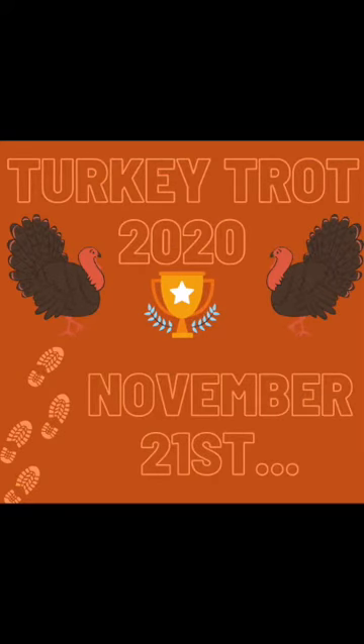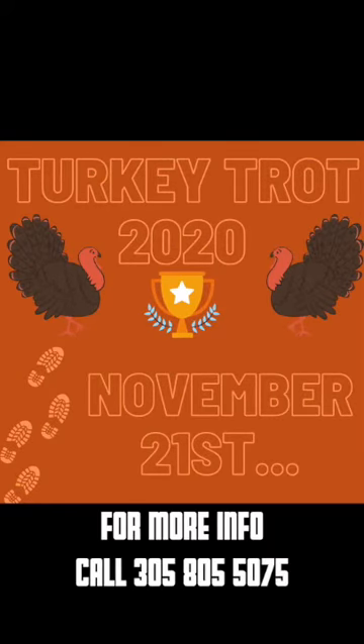Come join us on the morning of November 21st for our 11th annual turkey trot. For more information, contact the Miami Springs Community Center.